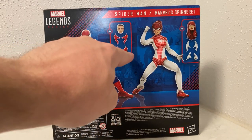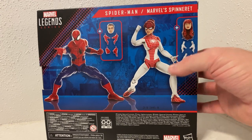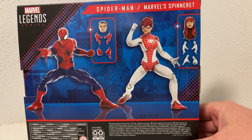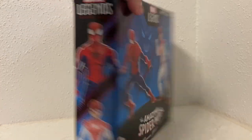We have the two sets of thwip hands, web crawling hands, and fists. We have Peter Parker's head, and pretty much the same with Spinneret — fists, thwip hands, wall crawling hands, and then MJ's head, which is really nice. We'll get a closer look at them, and a couple of pictures of the figures on the side look good.